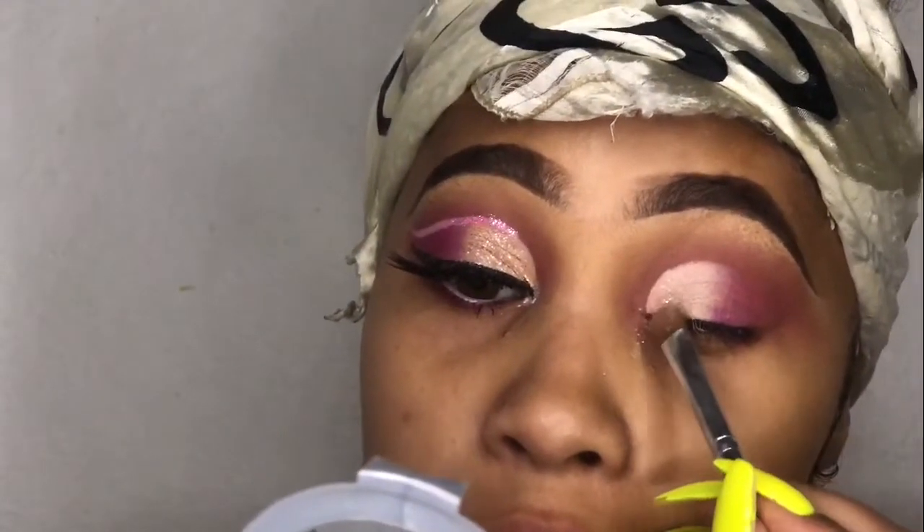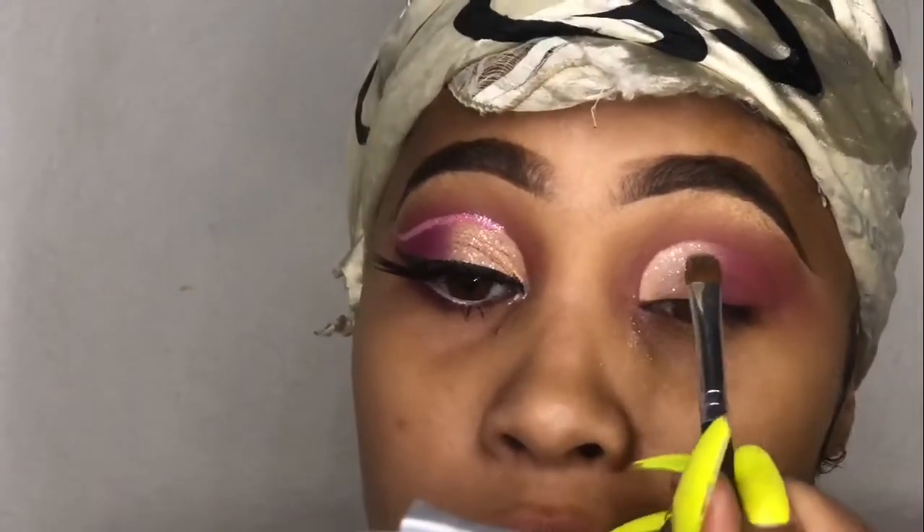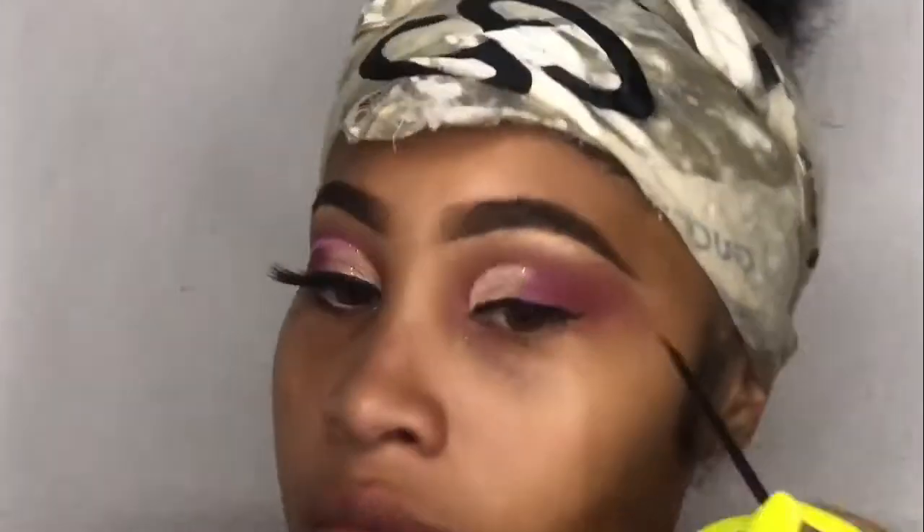I'm just going to put some of that glitter glue, then add that glitter, and we're going to be shining so hard. I want you to be able to see us from far away. I want you to see us from across the room.